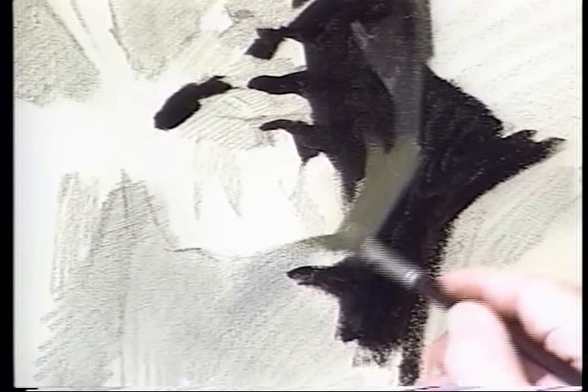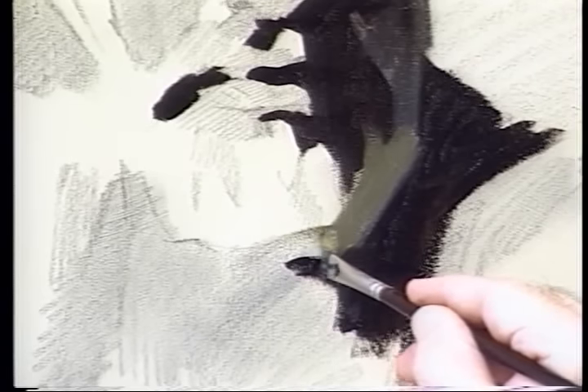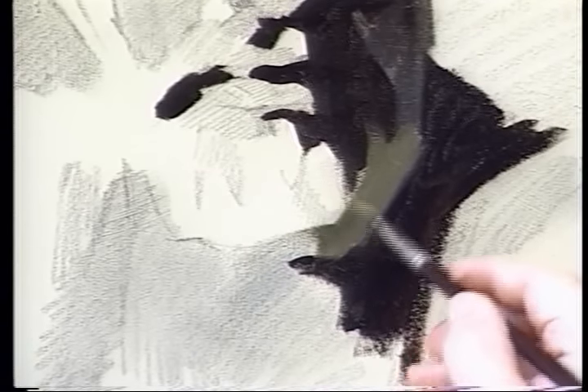As the beard comes down and picks up the reflection from the yellowish robe the man is wearing, we're going to add some yellow ochre — it's the same tone, basically, but warmed up with yellow ochre. I've lightened it just a touch with a bit of white for this area of reflected light.